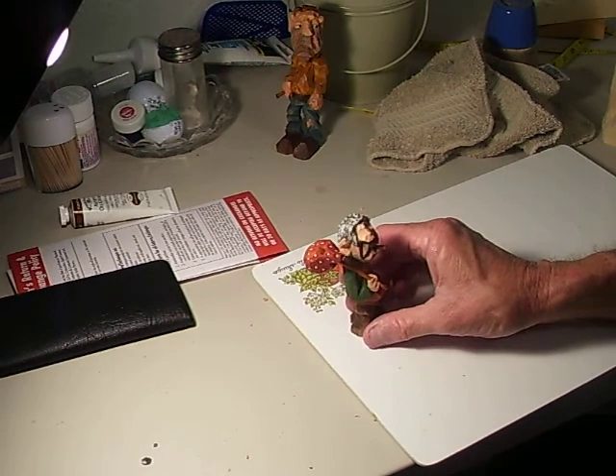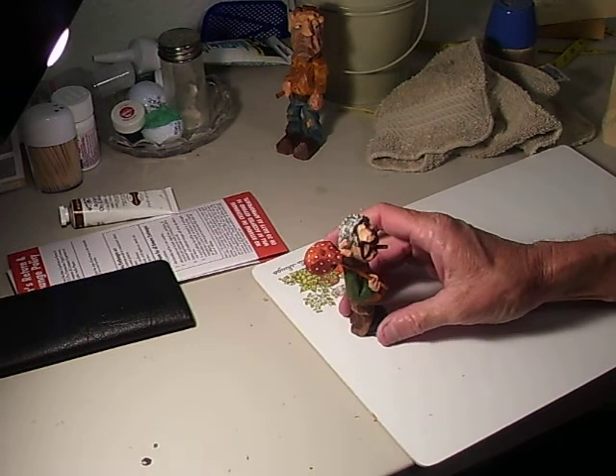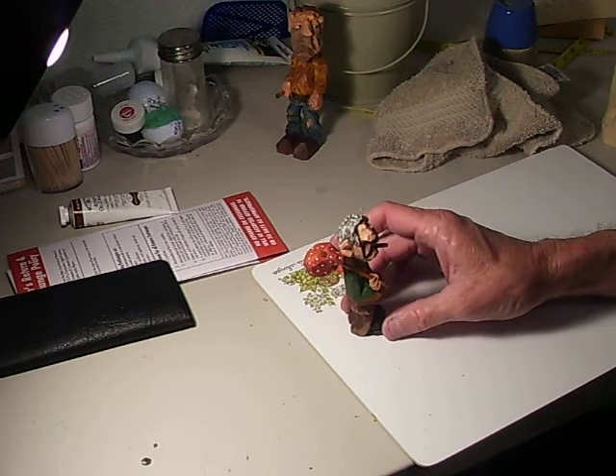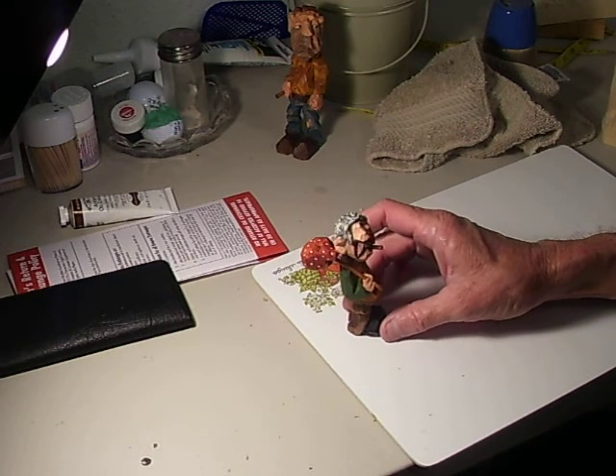I think our next lesson is going to be carving a little dog, and then we're going to carve a coon up a tree — it's going to be a little dual set thing. But anyway, there's our little figure, all done. I hope you have fun carving him.